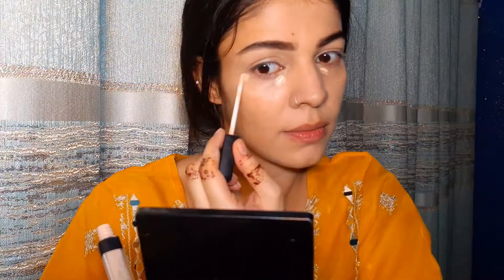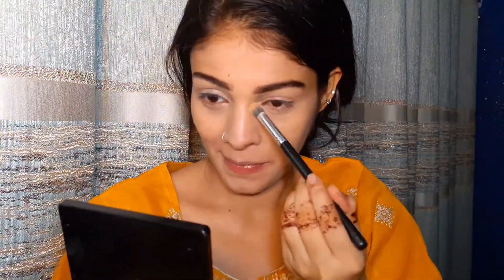Next step, I'll apply a little foundation. Now I'm applying the concealer — under the eyes, on the nose bridge, and cupid's bow. I'll blend out the foundation there.